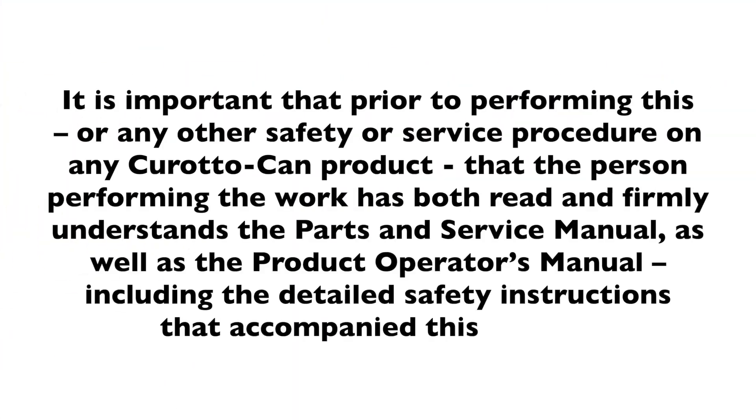It is important that prior to performing this or any other safety or service procedure on any CaradoCan product, the person performing the work has both read and firmly understands the parts and service manual, as well as the product operator's manual, including the detailed safety instructions that accompanied this vehicle.